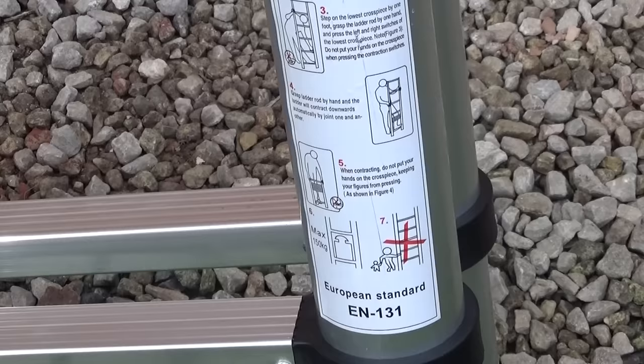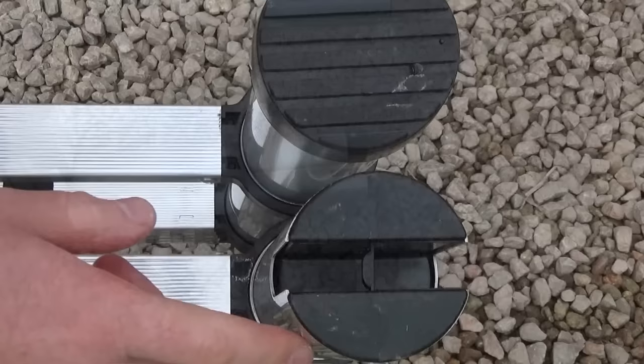First of all you need to get these set up, and I found this a little bit tricky. You get this bar — I don't know why it's not already pre-installed — and there's this little plastic thing that was causing an issue, so you have to kind of smash that out of the way.